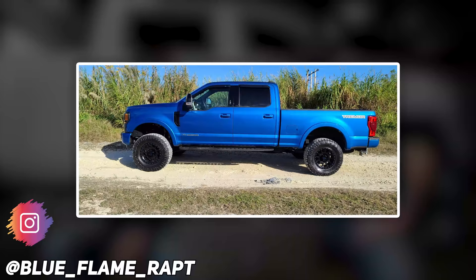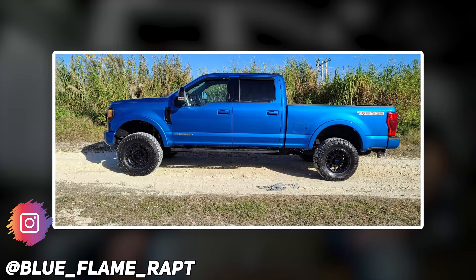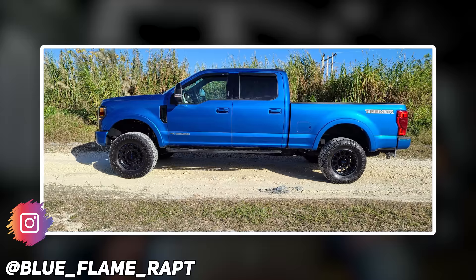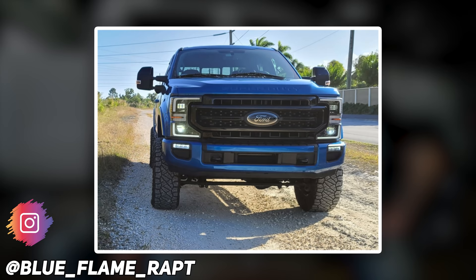Next up, we got a 2020 Ford F-250 Super Duty. Let's go baby. Method MR 305s in an 18 by nine, negative 12. Nitto Ridge Grappler 35, 12 and a half, and a Ready Lift leveling kit. He's got the Ready Lift two and a half inch spacer kit with track bar bracket and adjustable track bar. No rubbing or scrubbing, because it's a Super Duty, and no trimming, no spacers.